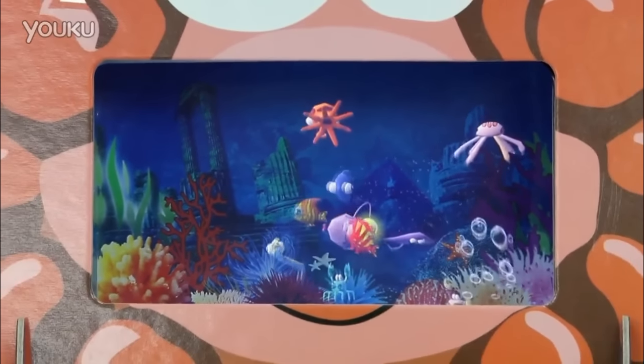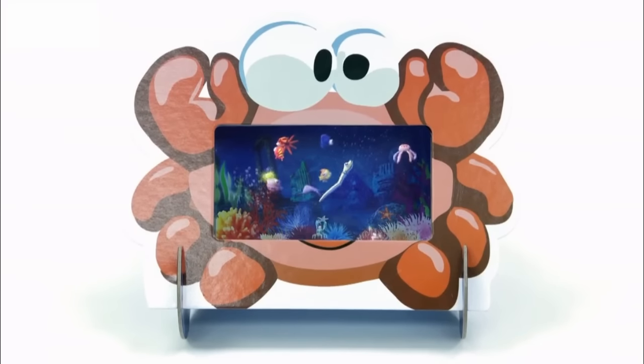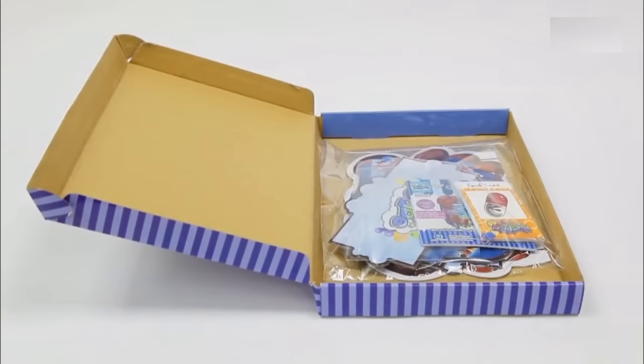Wait a minute, what's happening? These fish live in a magic box! Wow, this box is so awesome in the world! It's the 4D cube!